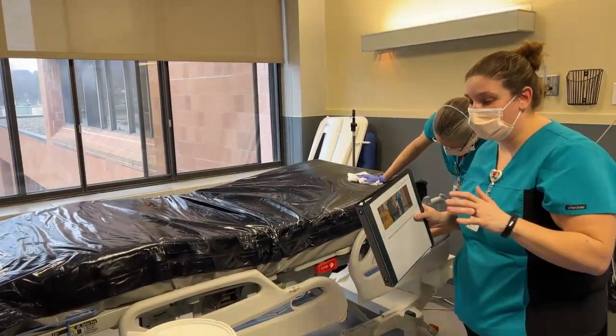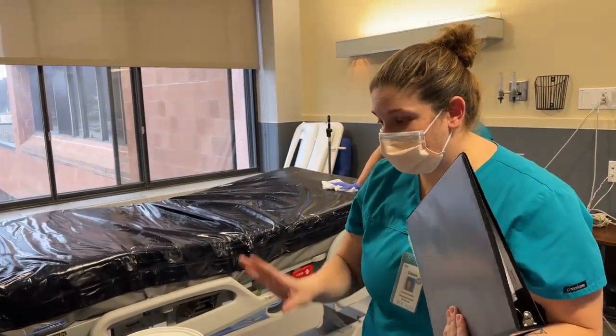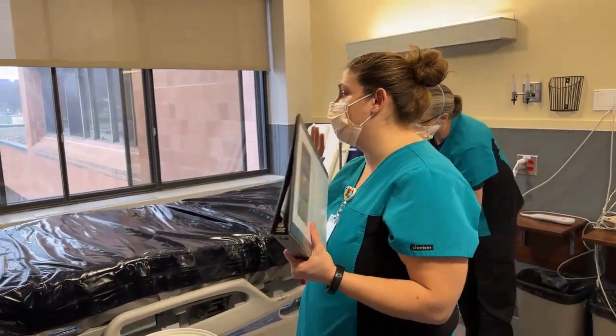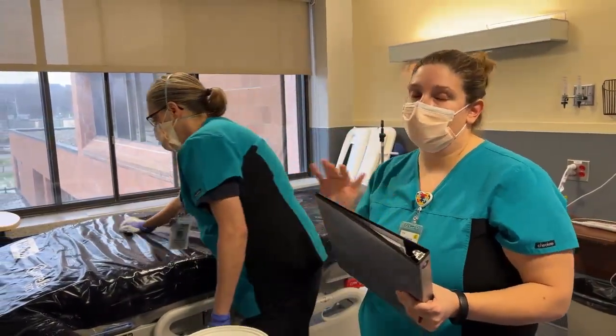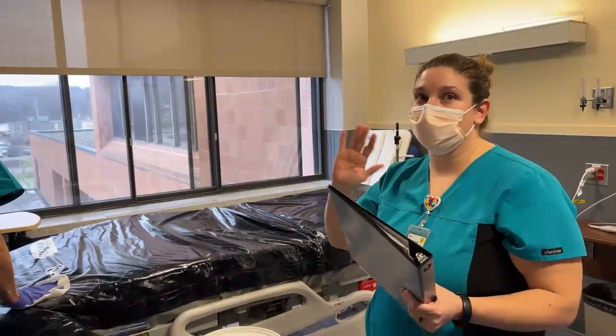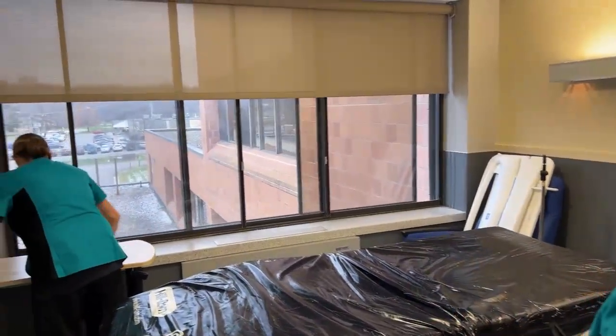When the bed is all clean, you're going to want to make sure you get all the other high-touch surfaces, including the tray tables, the chairs — anything you can wash, you're going to wash. For the TVs, do not use hydrogen peroxide wipes or spray of any sort on them. You can use Windex or we have specific wipes for them.